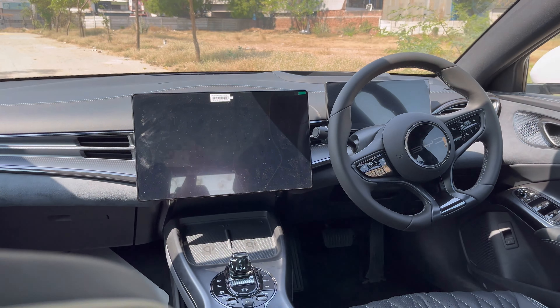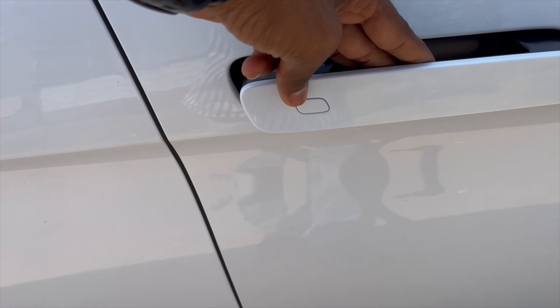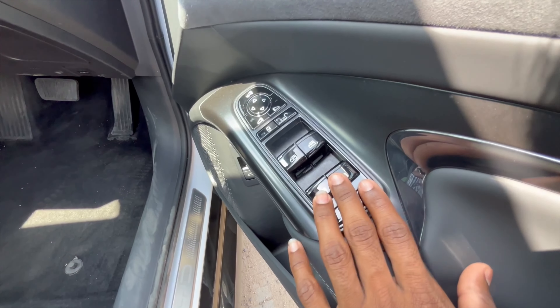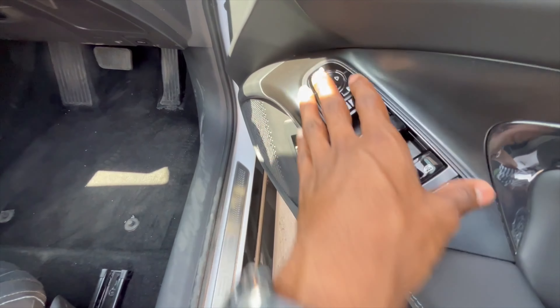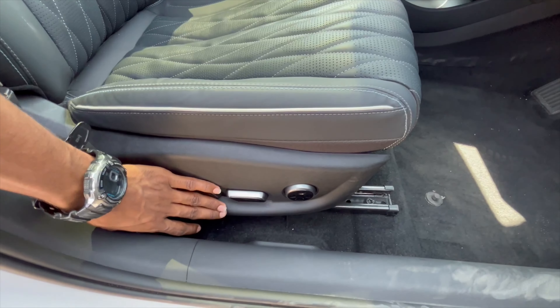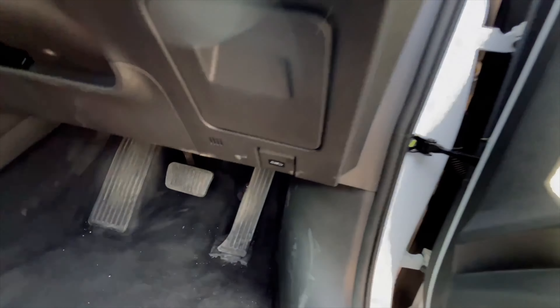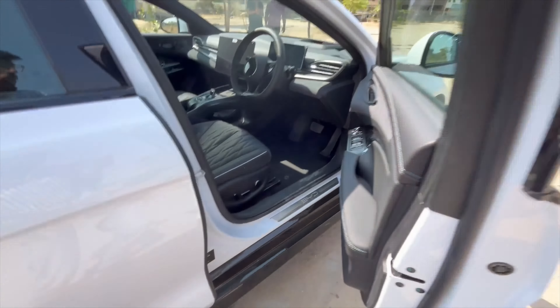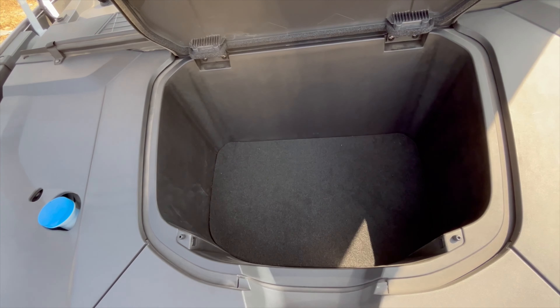Let's explore the dashboard. You can see the request sensor, power windows, ORVM lock-unlock button, and child lock for windows. All buttons have piano black finish. There is electronic seat adjustment for both driver and co-passenger, which feels very premium. The boot can also be opened from inside. At the front, there is a frunk with BYD branding and a small space to keep a bag.